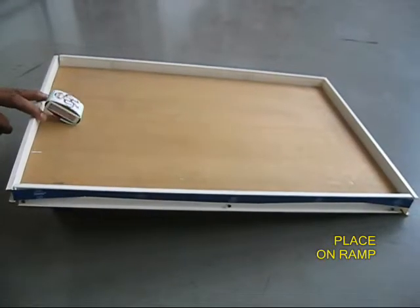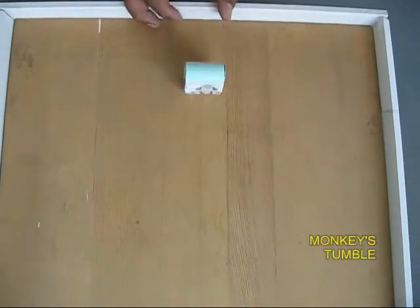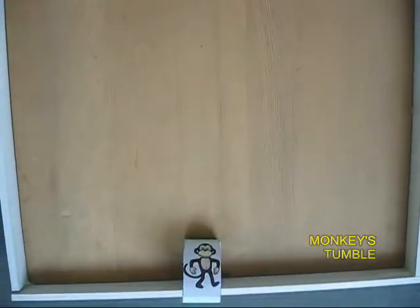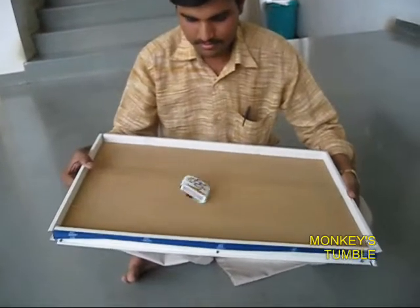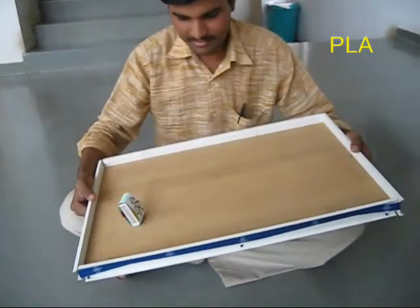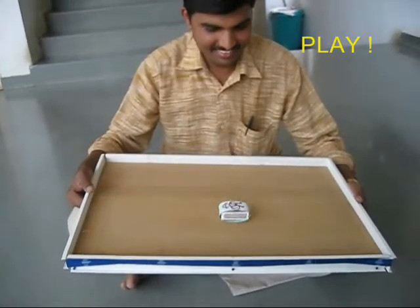If you place it on a ramp or a small incline, the matchbox will tumble in a very funny manner. It is a very intriguing motion, as if the monkeys were tumbling. You can play with this for a very long time — just keep moving the ramp.